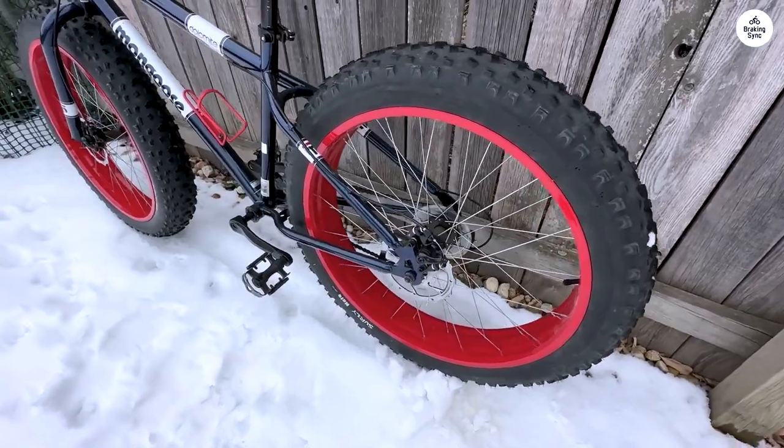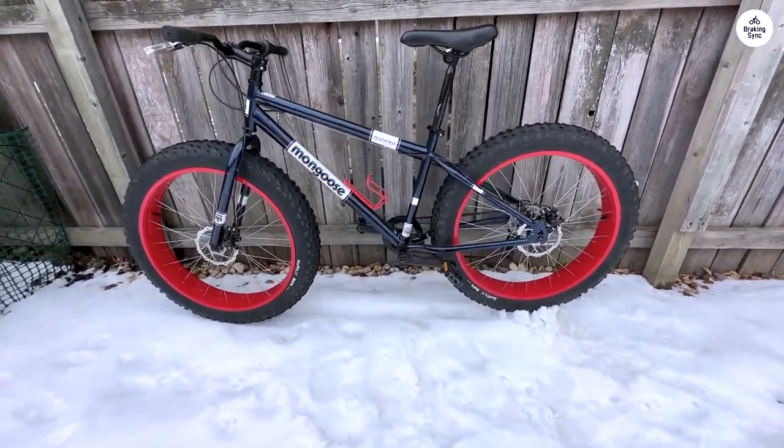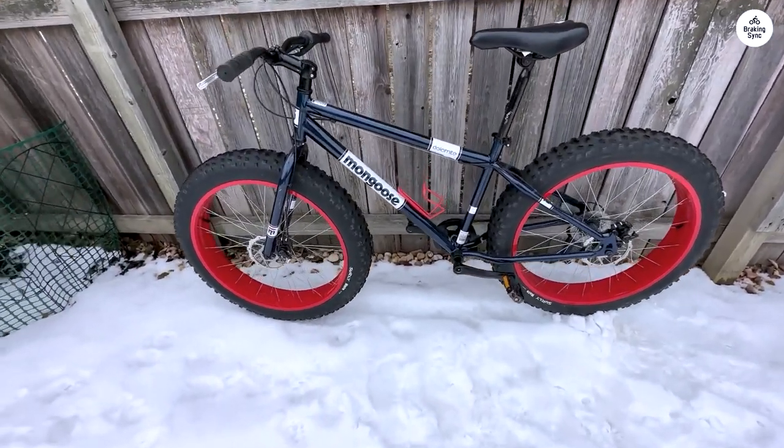Assembly was a breeze, with the rear wheel already in place. Although installing the front wheel required a bit more attention, particularly with the disc brakes, it was manageable with patience.